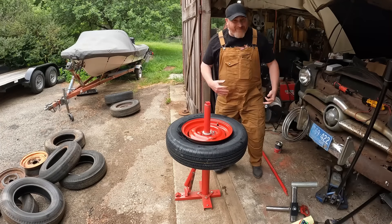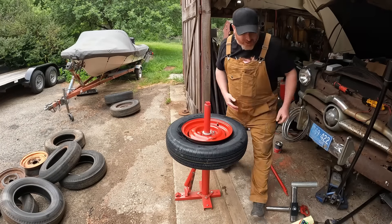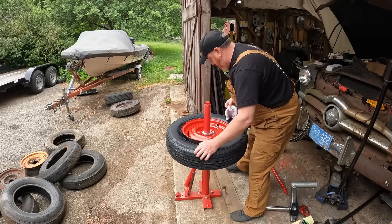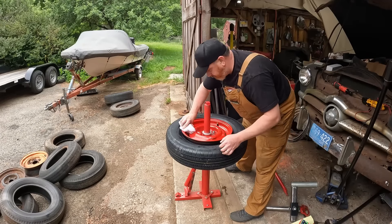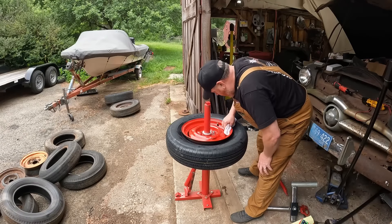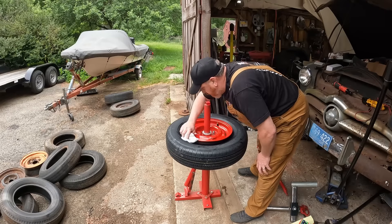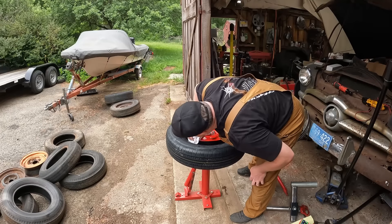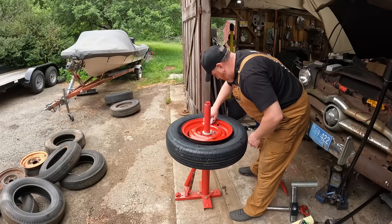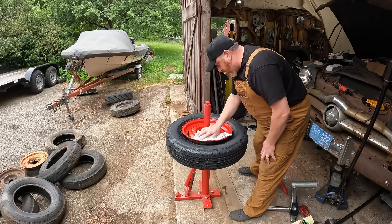I thought I was going to be absolutely struggling with this and you guys would be laughing at me — which is okay, I want to make it entertaining. Now what I'm looking for is did it damage the wheel? Did it take off the paint?